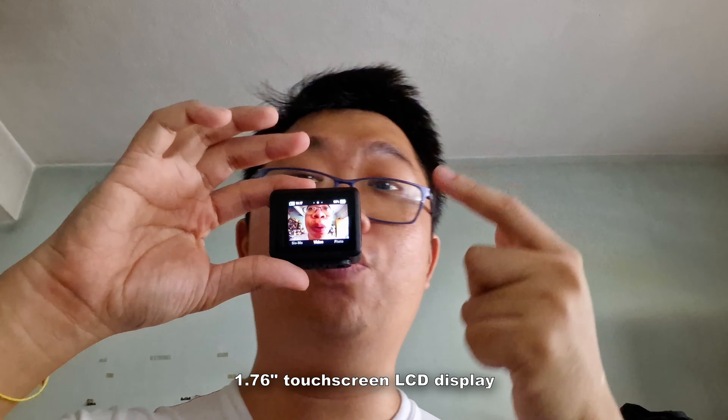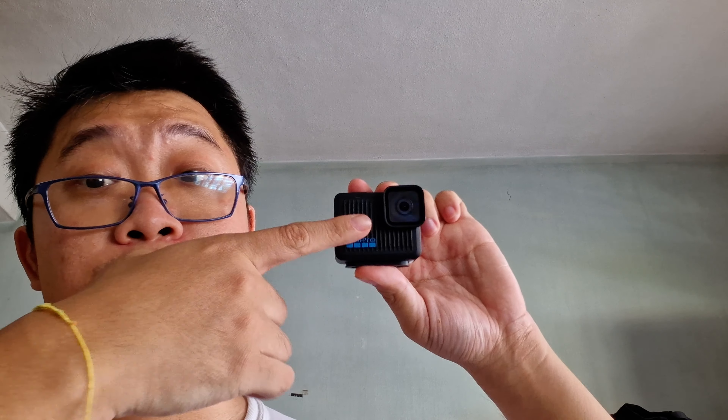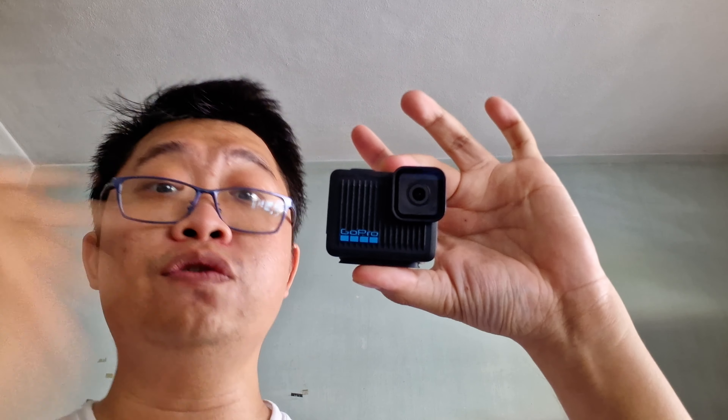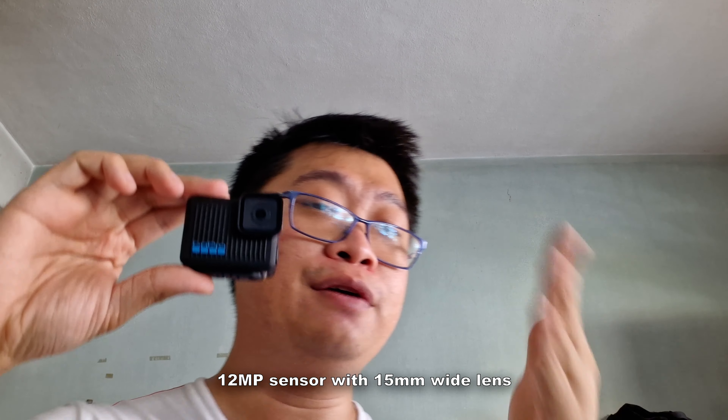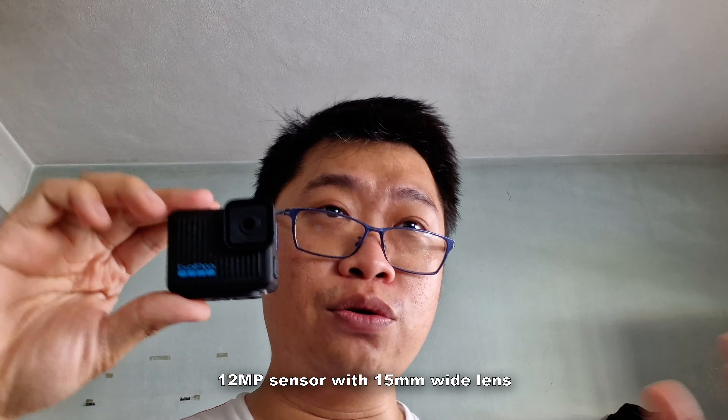Inside the door you can access the micro SD card slot and the USB Type-C charging port. The battery is built-in, so you can't remove it — more on that later. On the rear you have a 1.76-inch touchscreen LCD display. The sensor is 12 megapixels and the lens shoots at around 15mm, so it's quite wide and excels at wide shots.